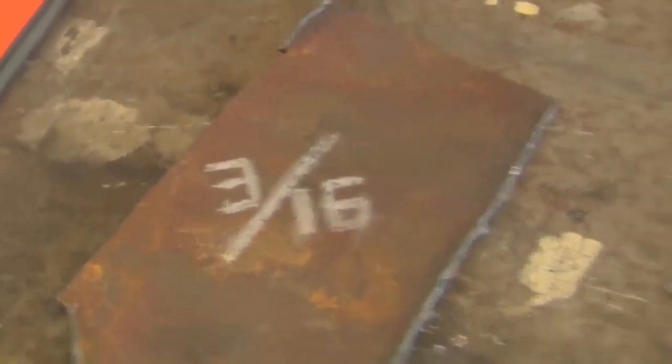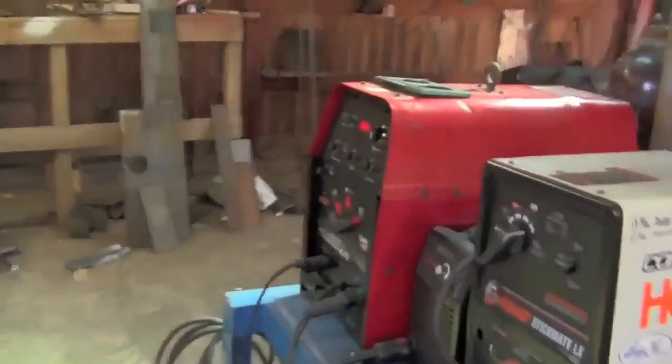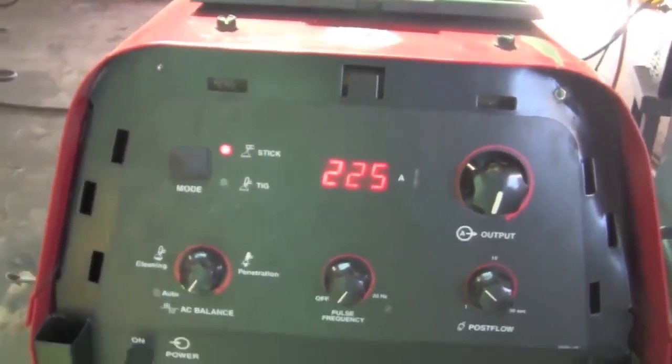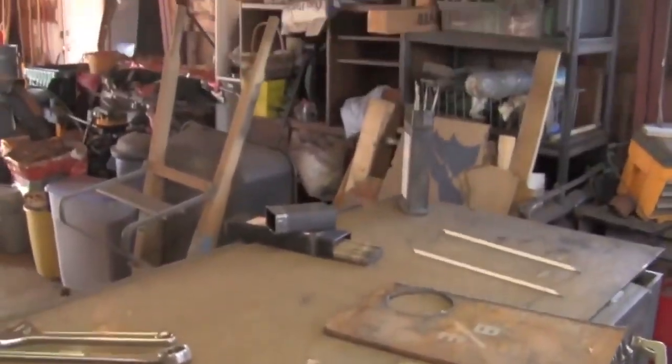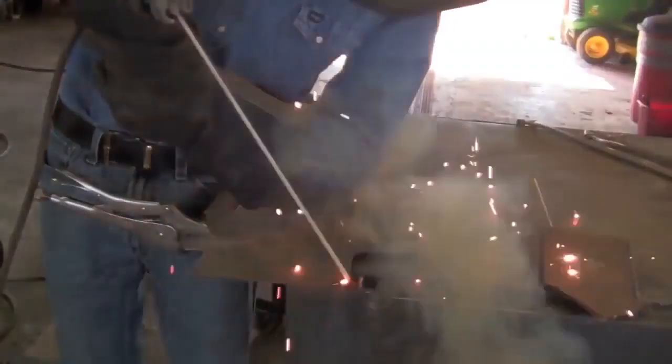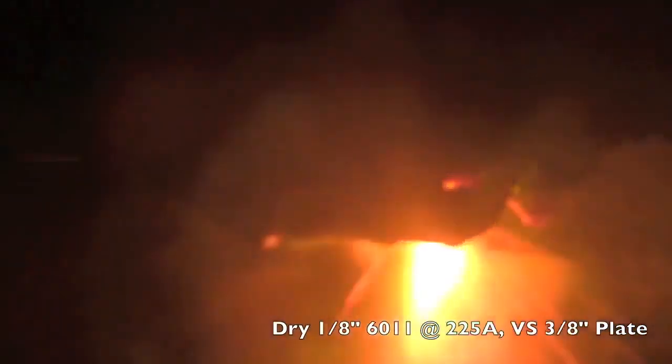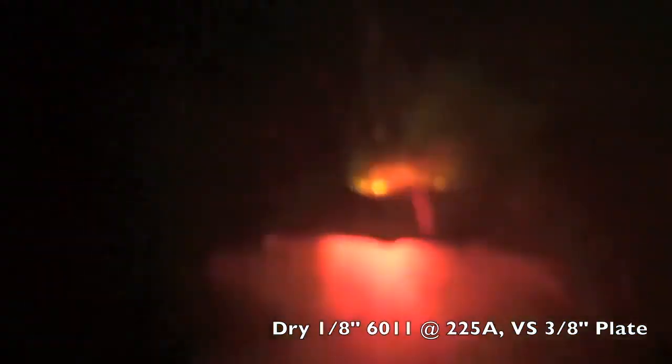This is the plate we're going to be using. I've got some 14 gauge sheet metal, some 3/16ths, and some 3/8ths over here. We're going to be running this off the Precision TIG. I've got it set to 225 amps because a number of people who asked me about this have AC 225 stick welders, so it seems fitting. We're going to be running ours on DC electrode positive. With that said, let's start with the dry electrodes.